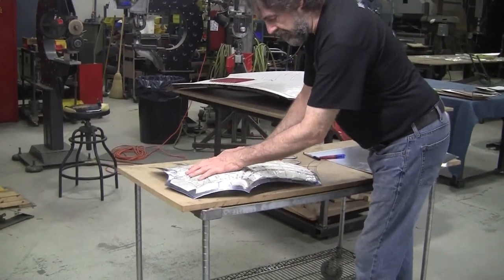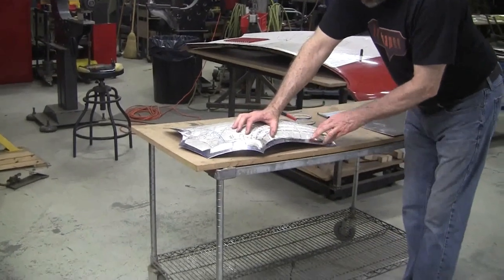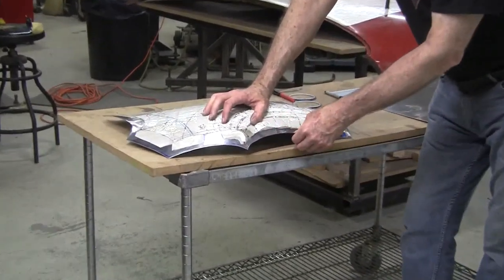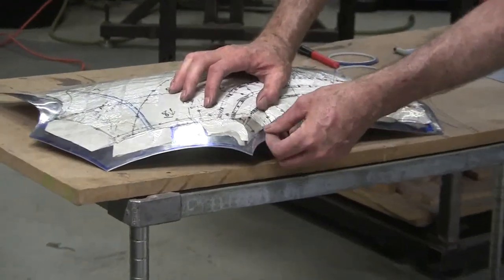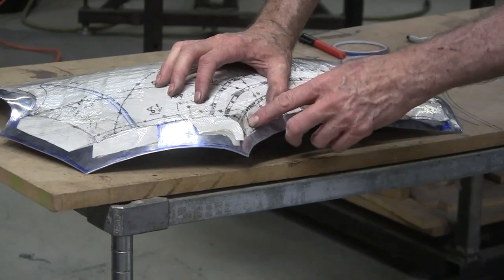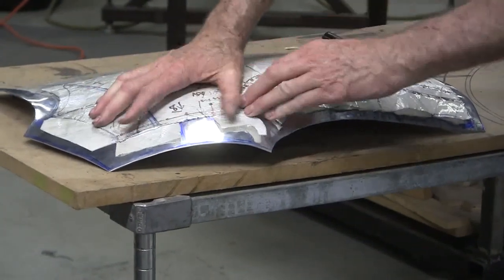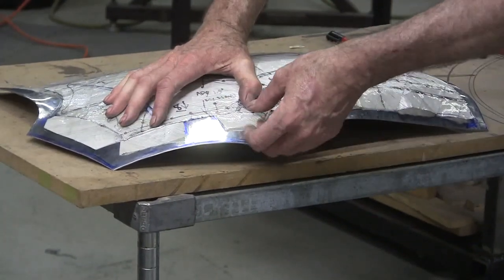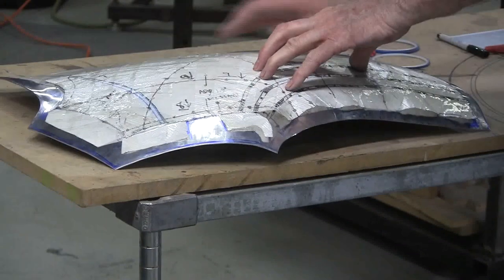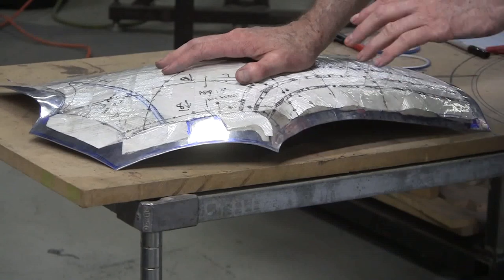Now what needs to happen still is we need to do the final trim on this, and we use the flexible shape patent to do that also. This has got a little reverse here, and that is indicated by this loose edge. So if we didn't trim this off, it would be harder — we'd have to stretch way out here. So we're going to trim this to almost where it's supposed to be cut, and then we'll stretch that out in the wheel or maybe the planishing hammer. I've also added the flange material — this is where the flanges are — so that's going to give me my true trims. The next step is trimming this to where it's supposed to be.